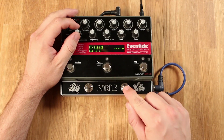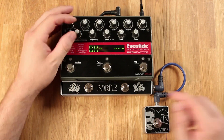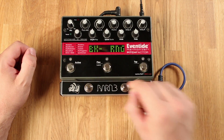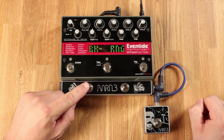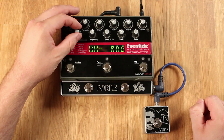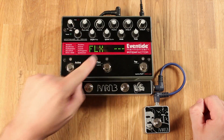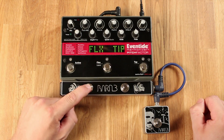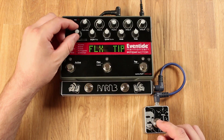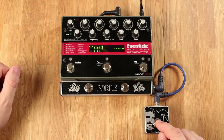I suggest that your right foot switch be bank down — scroll to that and press the button you want to assign. I suggest for the Pitch Factor that this is the flex learn button. Press the button and you'll see it's assigned. If you're using a tap tempo, you can scroll over to tap and press your tap tempo.